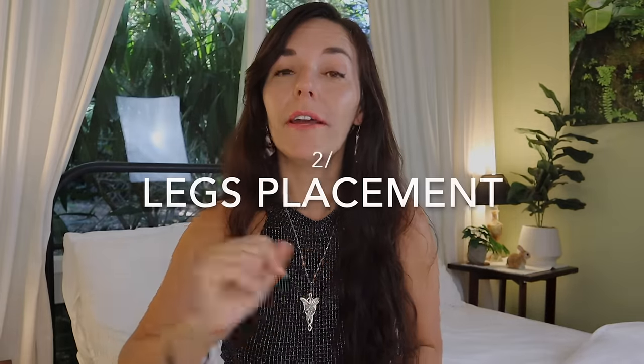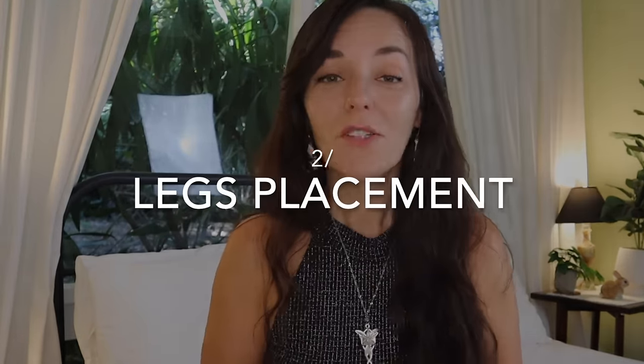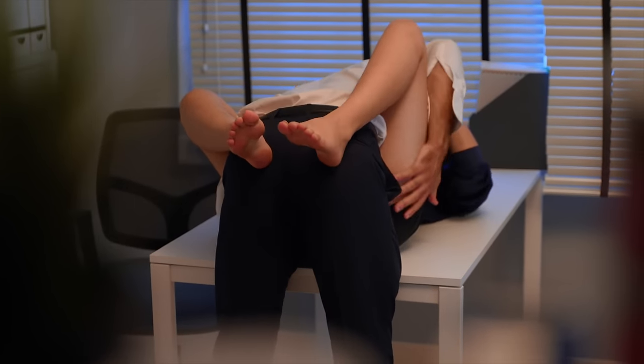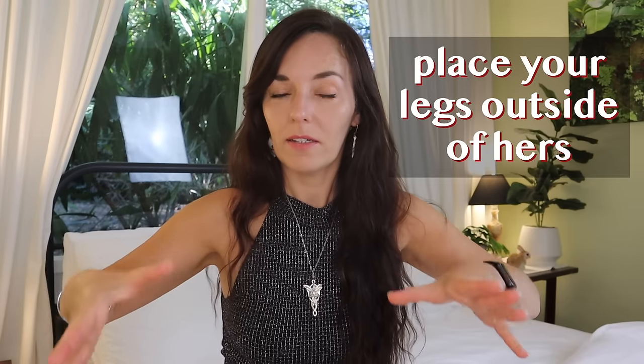Number two: put her legs between yours. Instead of allowing her legs to wrap around your body, which is usually the case with the standard missionary position, bring her legs together and then penetrate her while your legs are on the outside of hers. This way she'll be able to squeeze her legs together and create extra tension and stimulation both for herself and for you.